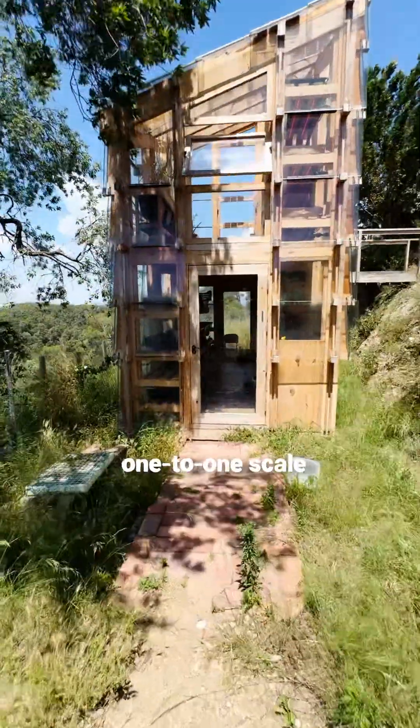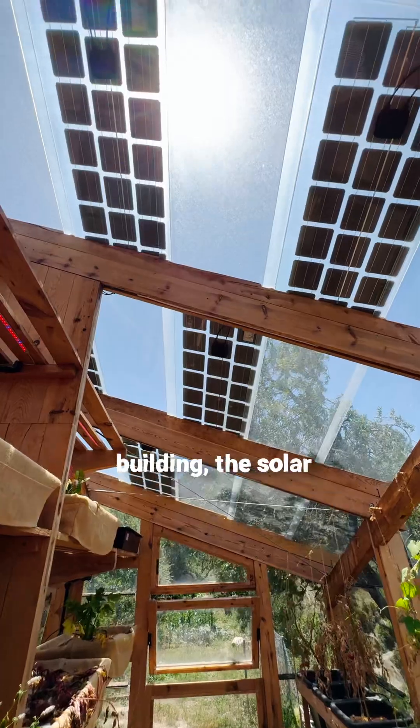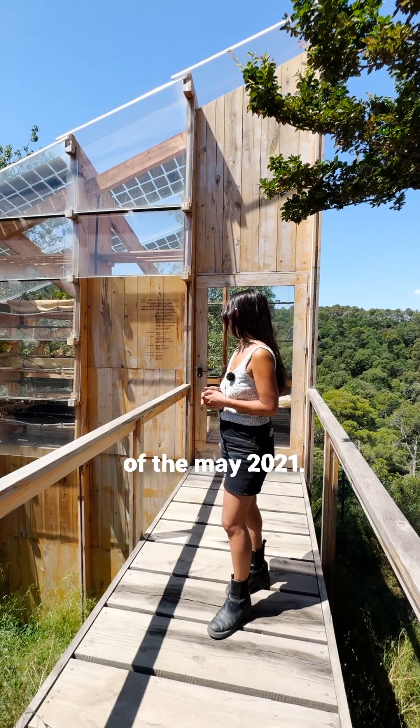Every year we build a one-to-one scale structure, and this building — the solar greenhouse — was the work of Mayaba 2021.